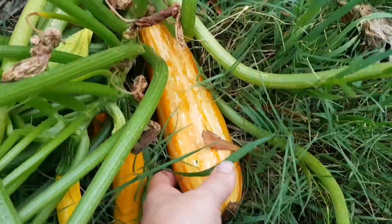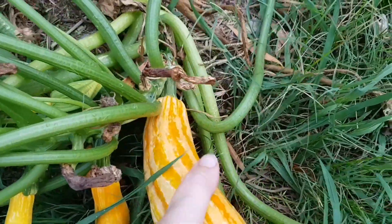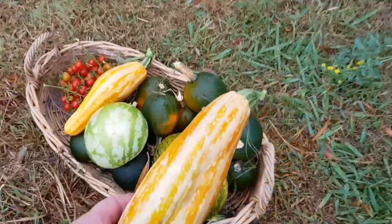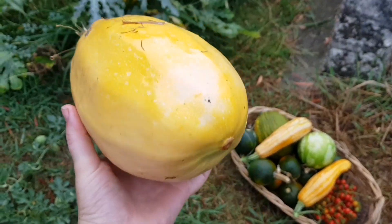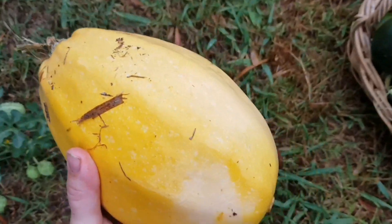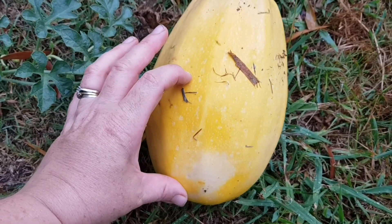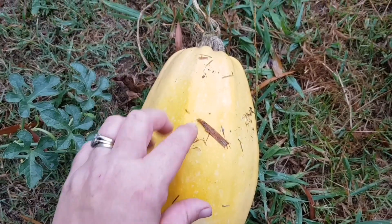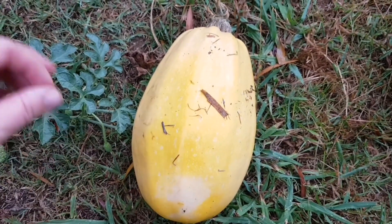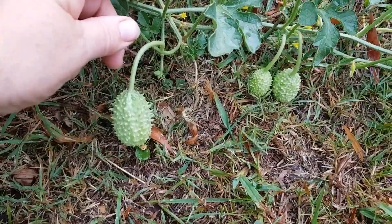I wanted to show you a zucchini I let grow to a larger size so I could save seeds from it. When saving seeds, I let the zucchini grow really really big until the outer part gets really hard — it would normally only be about regular size. The reason I do this is to help the seeds inside develop. Then I cut it open, scoop out the seeds, lay them on paper towel to dry, then put them in a labeled brown paper bag ready for next year.